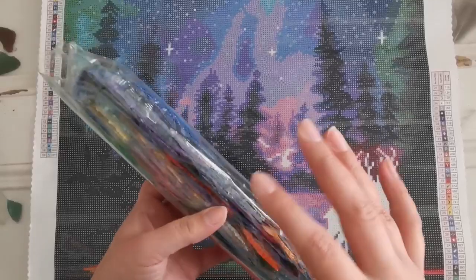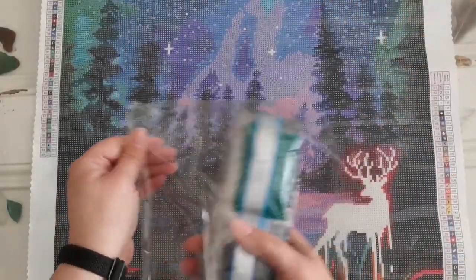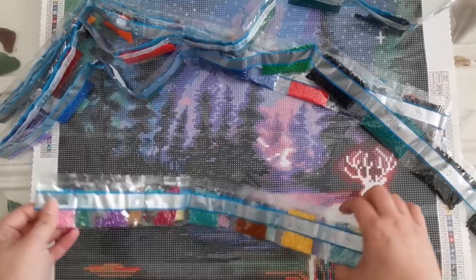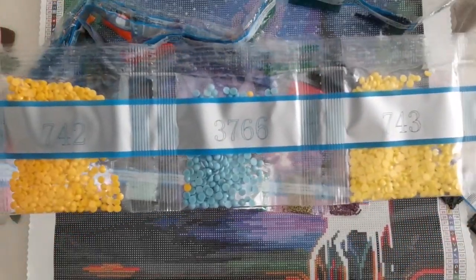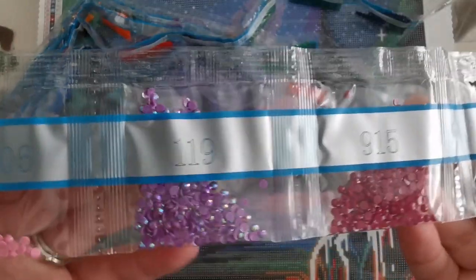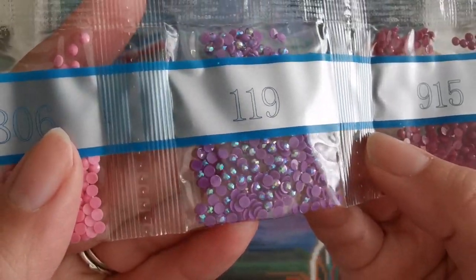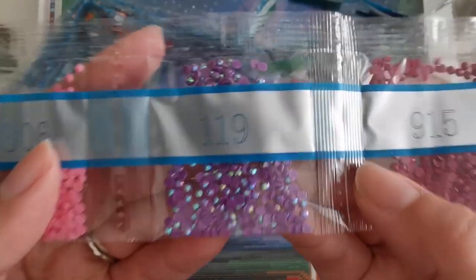Bear with me while I open this up. You can skip this part if you like and just jump to where they go on the canvas. No drills hiding in the bag this time. Let's go smallest to largest. Aurora Borealis diamonds have that shimmery iridescent effect — it's a bit metallic looking. When you move the diamonds, they kind of shimmer in different colors, which is really cool. That's what the ABs are.